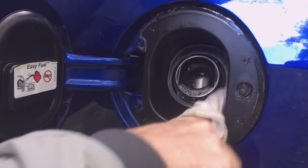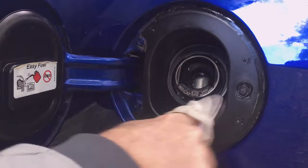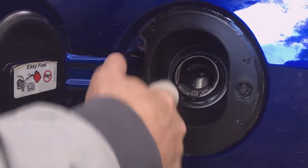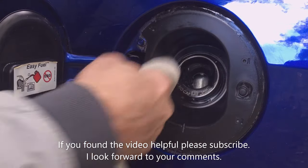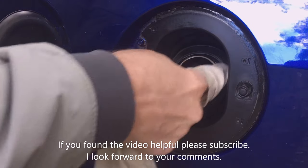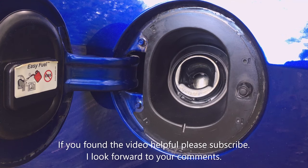That's it — that's the preventative maintenance you should do periodically. Keep this clean and it'll keep it operating properly. It'll help it seal and keep dirt out of your fuel tank, which is the critical thing. That concludes the video. I hope you found it helpful, and if you did, please subscribe. I look forward to your comments.